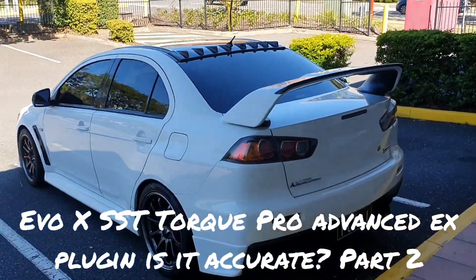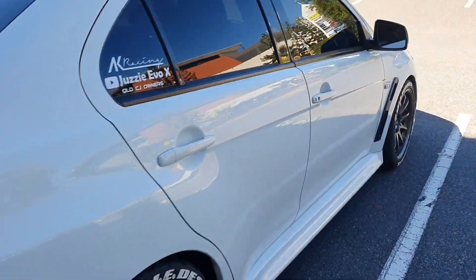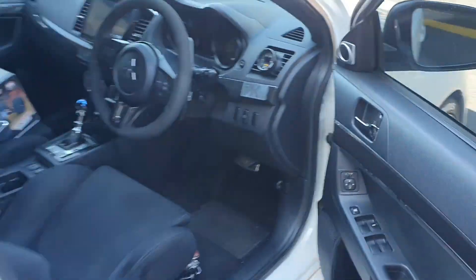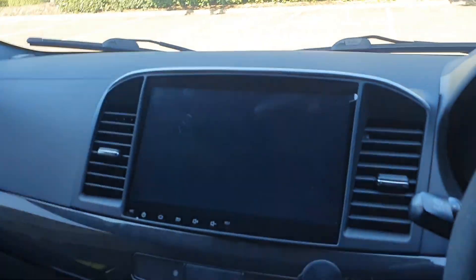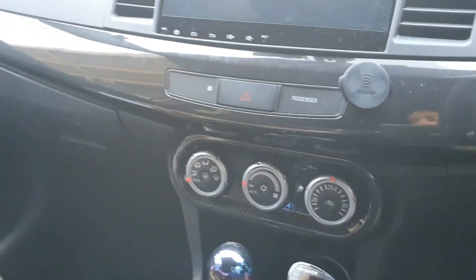Hey guys, welcome back. You're with Jazzy Evo X and today we're doing part two of the video test showing the accuracy of Advanced EX in comparison to the Dodson heated sump, if you remember from my first video.